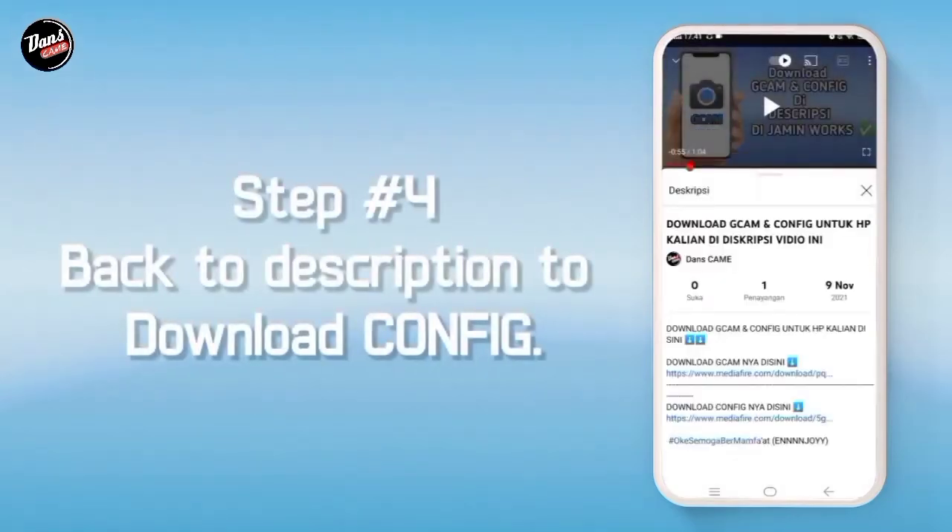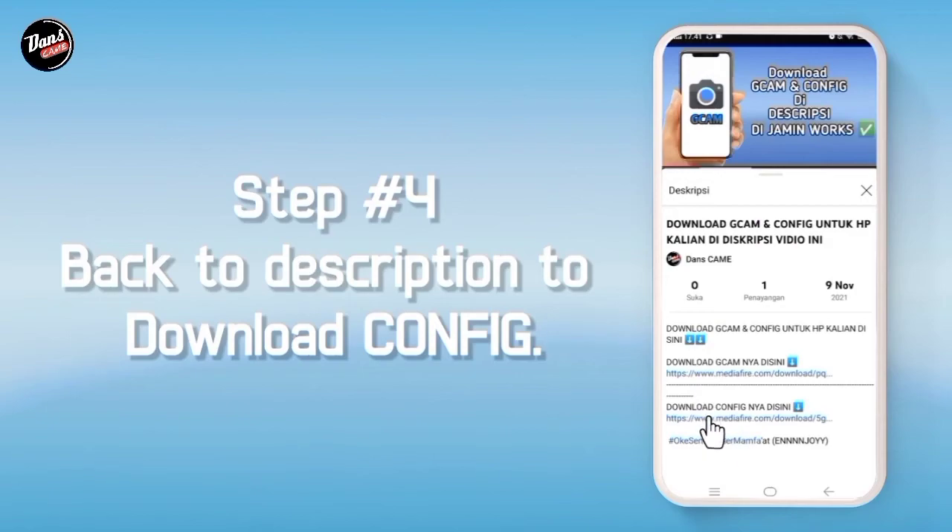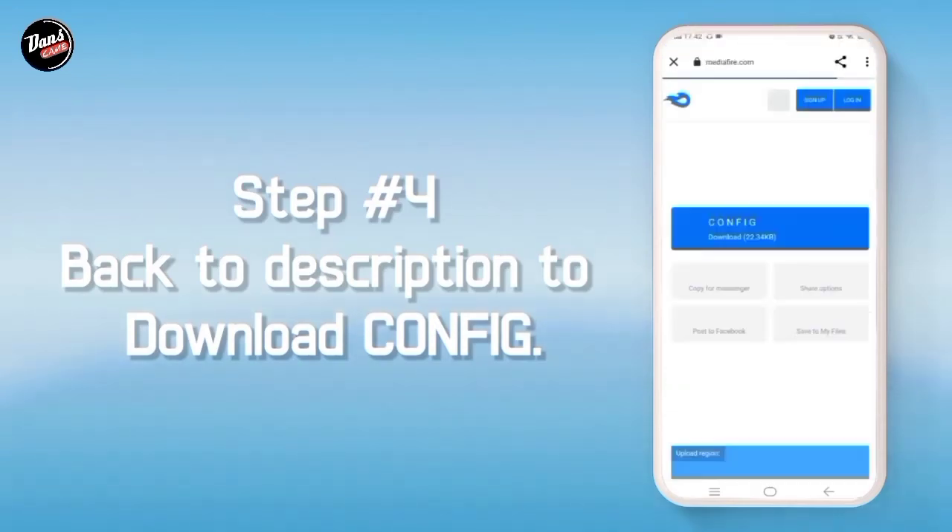Langkah keempat, kembali ke deskripsi video ini, lalu kalian klik download config. Kalian akan diarahkan ke media player, lalu di situ kalian download saja.